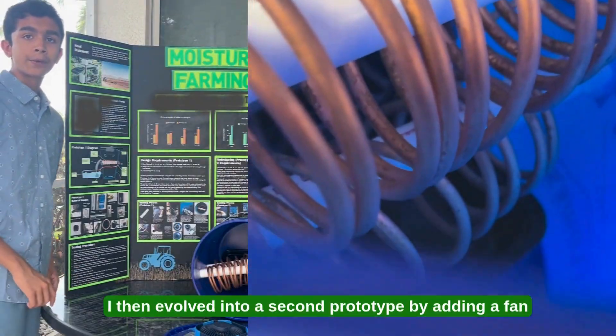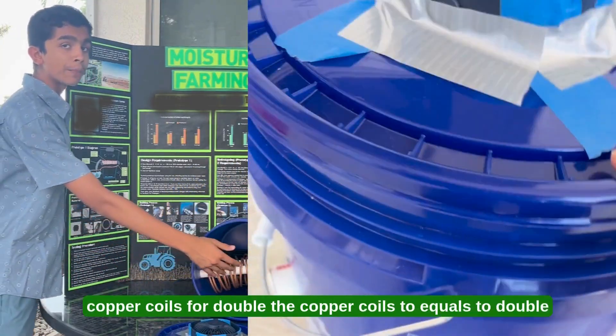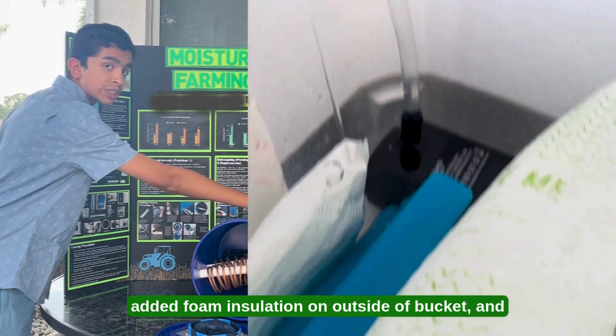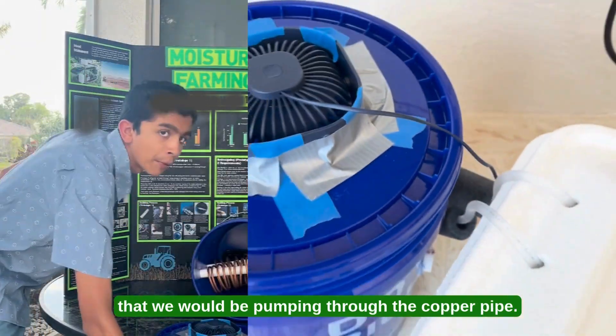I then evolved into a second prototype by adding a fan on top for a faster air intake rate, adding double the copper coils to double the amount of condensation produced. I added foam insulation on the outside of the bucket, and I added a foam box to insulate the ice water that we would be pumping through the copper pipe.